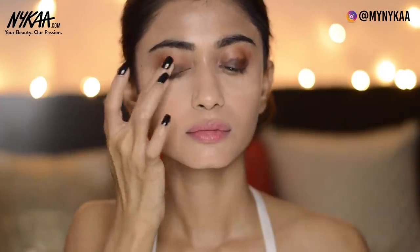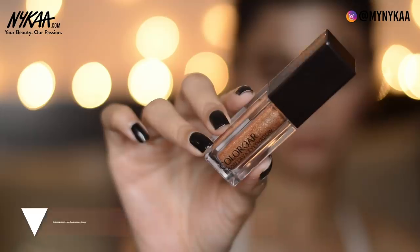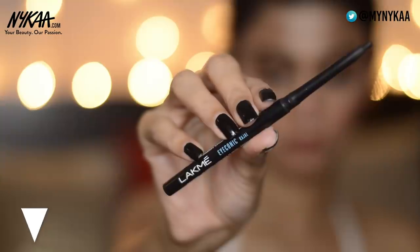I can blend it with a brush but I'm going to use my fingers today. Now I'm taking this dark brown shade and putting it on top of my eyelids, then going over the crease area again very lightly. Now I'm taking this Color Bar Moon Lava liquid eyeshadow in the shade Starry — it's a beautiful gold shade. I'm putting it on my eyelids; I love how it dries instantly. I'm going to remove the excess powder now.